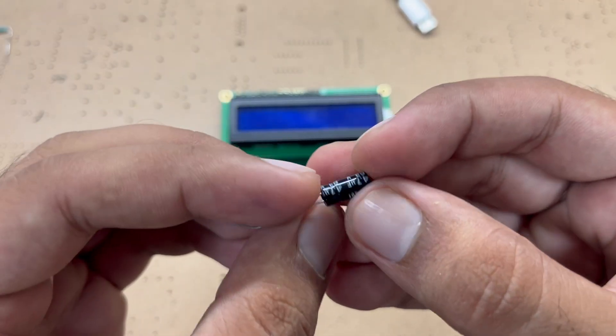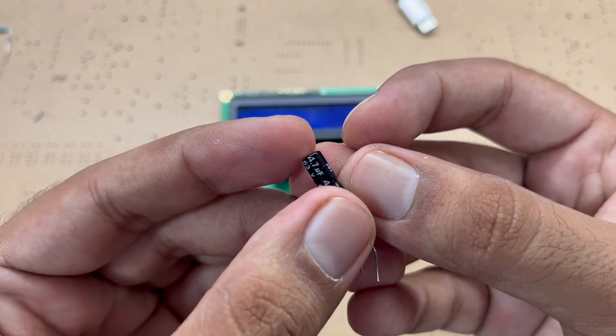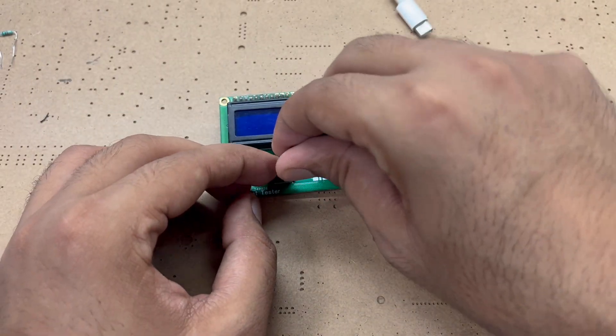As you can see it shows 979.9 ohm, which means approximately 1 kilo ohm. Now let's test something else — here I have a 4.7 microfarad capacitor, let's add it as well.